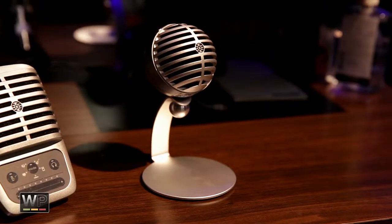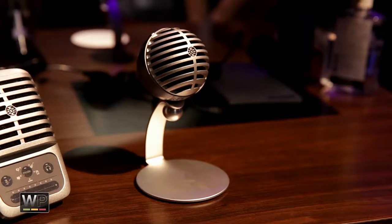Starting with the MV5 — this is a small diaphragm cardioid condenser microphone. It's got three DSP modes on it and a neat little stand. You can thread it off the stand to get a quarter-inch threaded base. You access the three DSP modes via a touch panel on the back, and it lights up on top. It retails for $99 with a USB cable, or $129 with a lightning and USB cable.